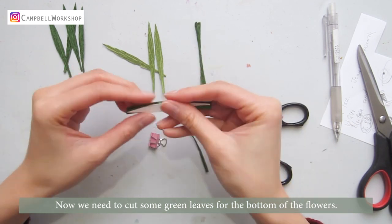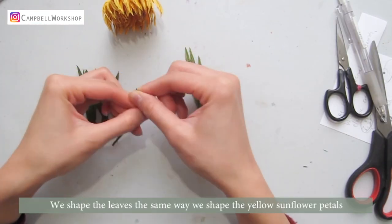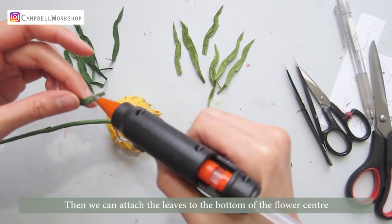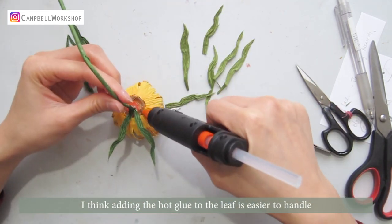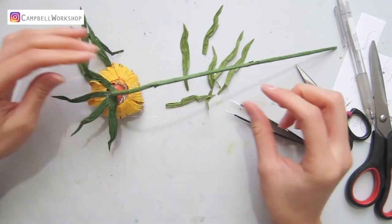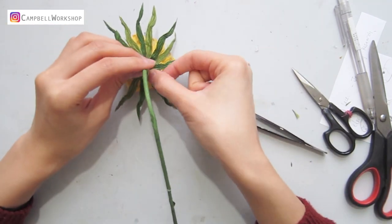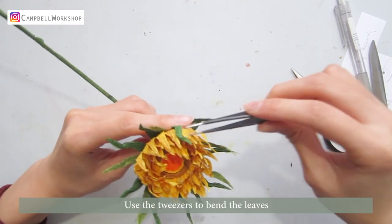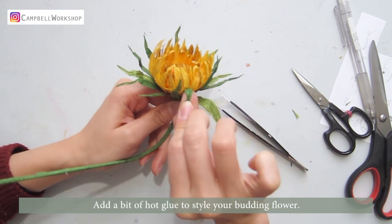Now we need to cut some green leaves for the bottom of the flowers. I've used a mixture of olive green and dark green leaves. We shape the leaves the same way we shape the sunflower petals. Then we can attach the leaves to the bottom of the flower centre. I think adding the hot glue to the leaf is easier to handle. Keep going around until you fill all the gaps. Use the tweezers to bend the leaves.